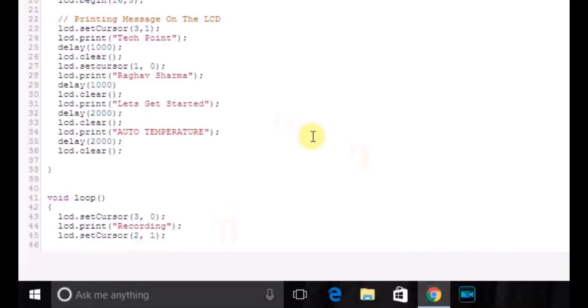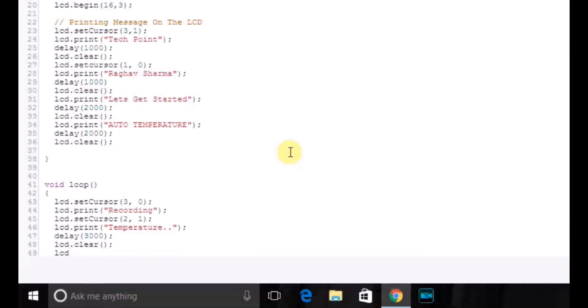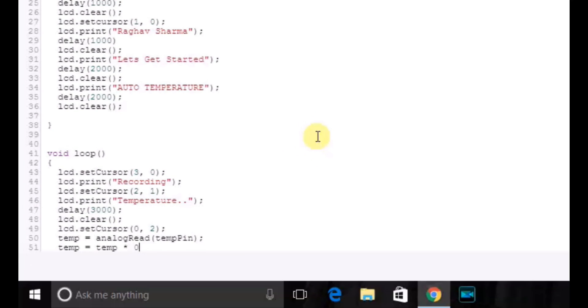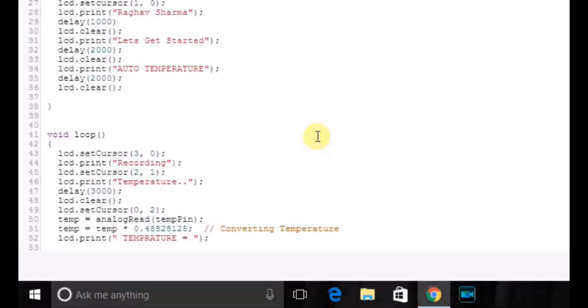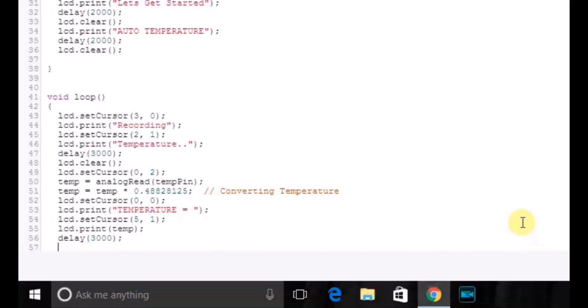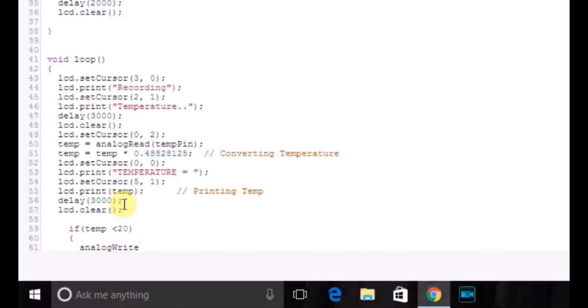Now let's head towards the void loop section. In that we will write LCD set cursor 3,0 and LCD print 'Recording'. Then set cursor to 2,1 and LCD print 'Temperature', then a delay of 3 seconds and LCD clear. Then set cursor to 0,0 and read the temperature: temp equals analogRead(temperaturePin), then convert the temperature by multiplying it with 0.48828125. Then set cursor to 0,0 and print 'Temperature =', set cursor to 5,1, then LCD print temperature, delay 3 seconds, and LCD clear.